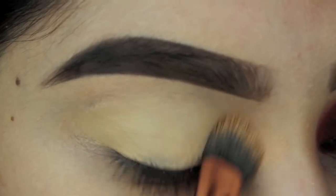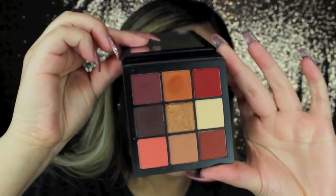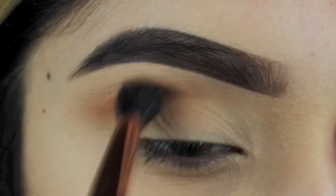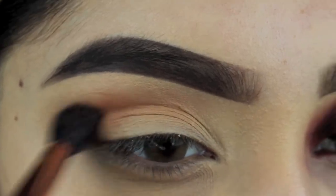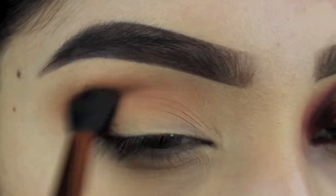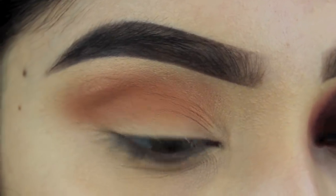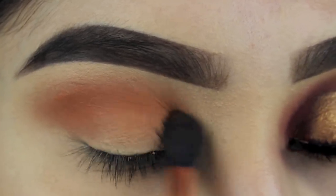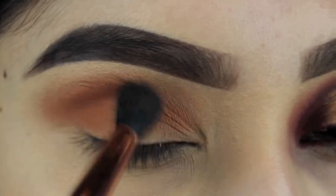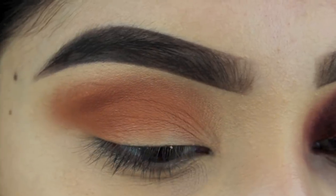I'm starting off with the NARS soft matte complete concealer in custard as my base — this will help my eyeshadows stay and look good all day. I'm going in with Huda's new palette, the Warm Brown Obsessions. I'm going to take that brown soft shade and use it as my transition shade; it's very beautiful, buttery, and blends so nicely. I'm using the Makeup Shack T70 brush — I'll list all the brushes down below.